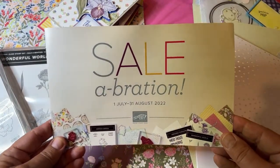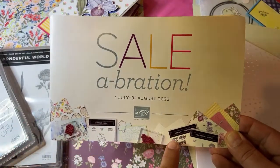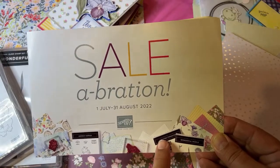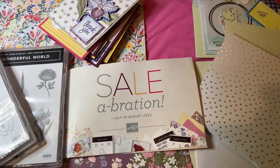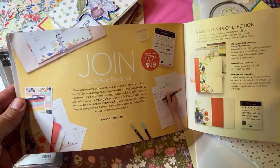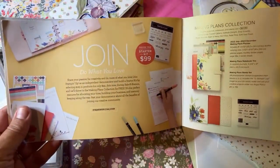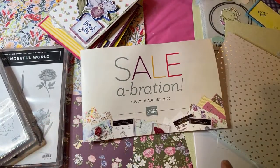So let's get started. I have examples of the free things that I earned, and I'll explain something special about one of them and how you can use it with other stamp sets. Also at the end of this video, stick around because I'll tell you about when you join Stampin' Up — instead of earning these items you can join as a demonstrator, get a discount, and get this free Making Plans collection. I have a sample of that to show you.